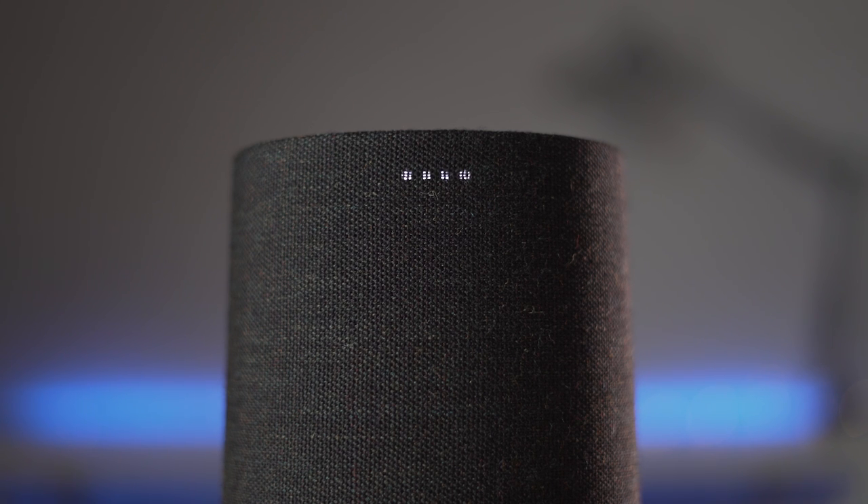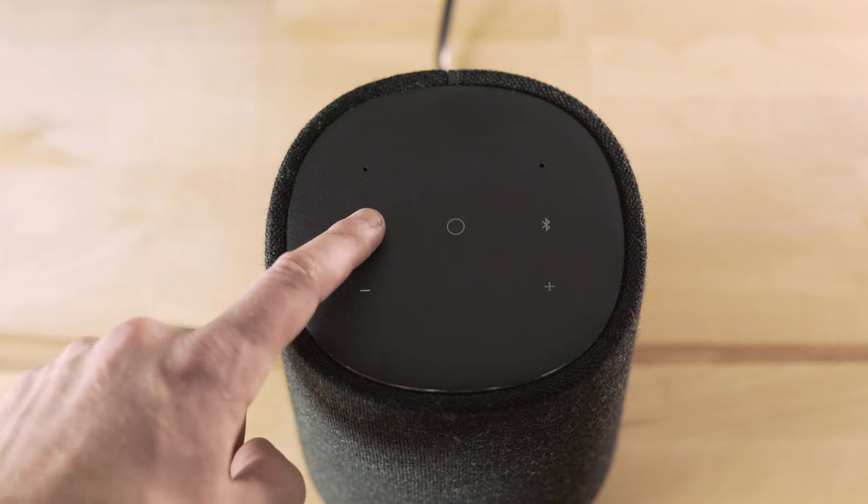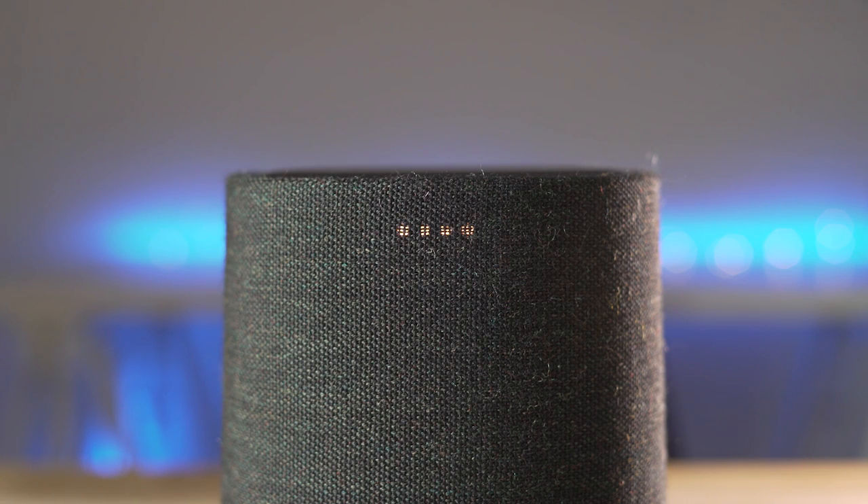But if you'd rather Google not listen to you, there's a microphone mute button on top that turns the microphone off, which turns the LED light indicators red.